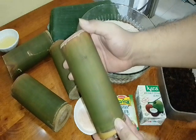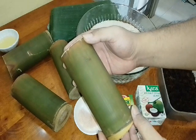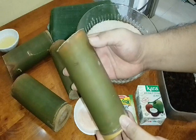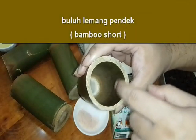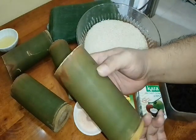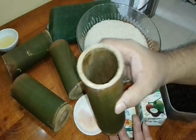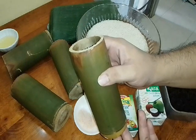If we want to make lemang we need bamboo. If there's no bamboo, some people use cups, some use drink cans. But I don't like that — I want to use bamboo so it looks like proper lemang. We clean the inside, wipe it, wash it well, and dry it overnight so it looks dry like this.